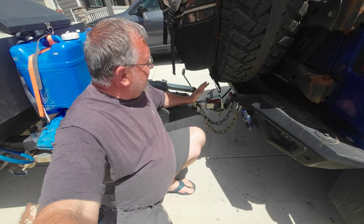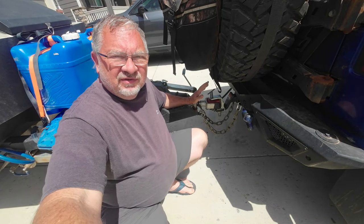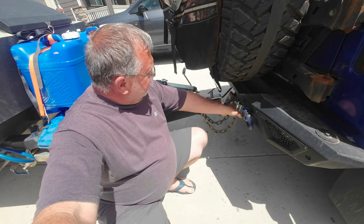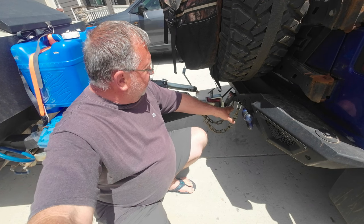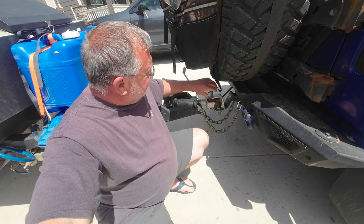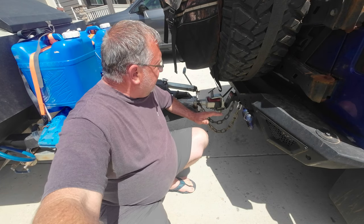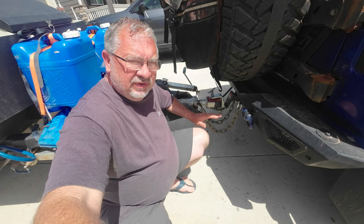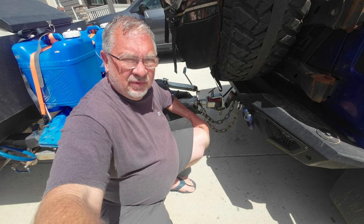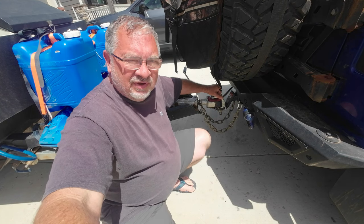One of the things that allows us to take the trailer into all kinds of different conditions and rough territory is this articulating hitch. It will spin pretty far in left or right position — until it hits the Jeep — or rotate 360 degrees. This gives us a tremendous amount of articulation with the system, being able to take it over extremely rough terrain. This is the key to the whole thing being extremely off-road capable.